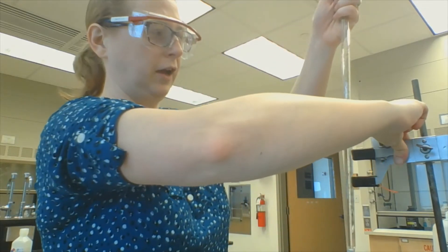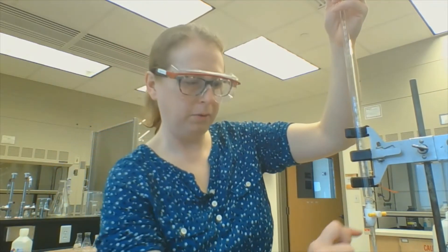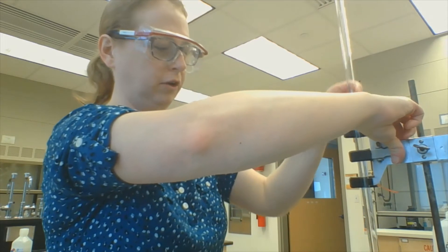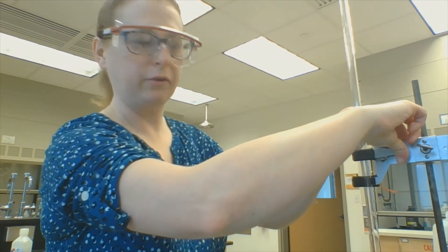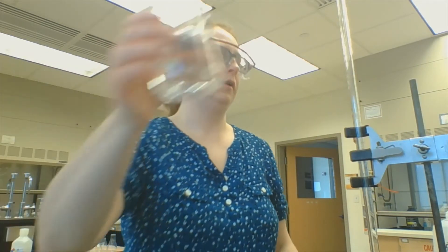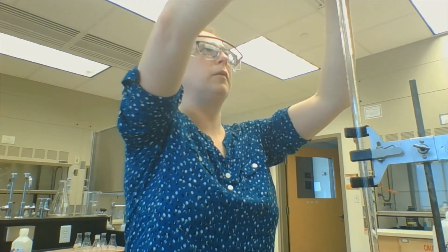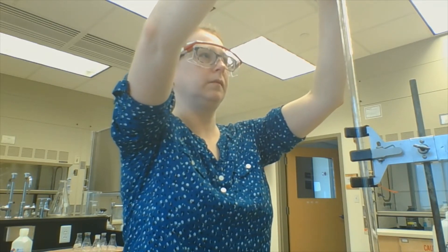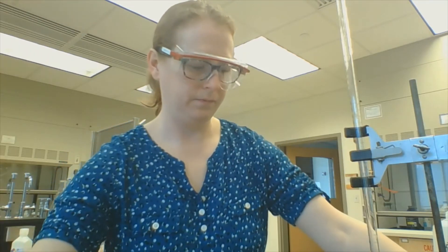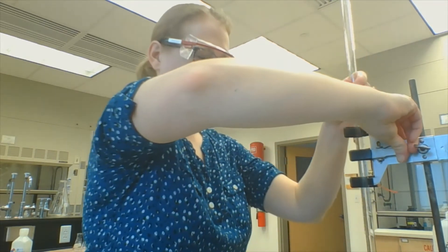Now I want to clean out the stopcock of the burette. Remember that liquid will flow through this little part, and you want to make sure that liquid is sodium hydroxide instead of dregs from the last person who used it. So I pour a small rinse portion in here, being smart and using my funnel so I don't make mistakes, and then drain all of that through the stopcock.